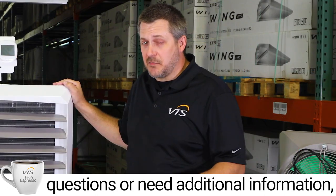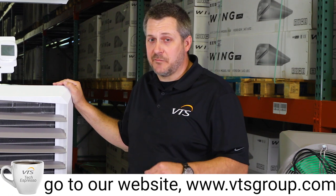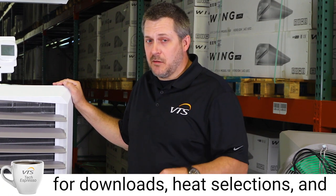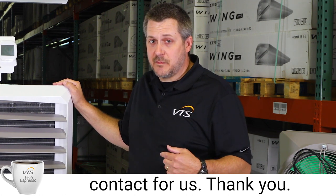If you have any additional questions or need additional information, go to our website at www.vtsgroup.com for downloads, heat selections, and to contact us. Thank you.